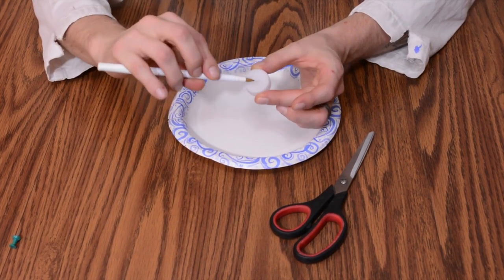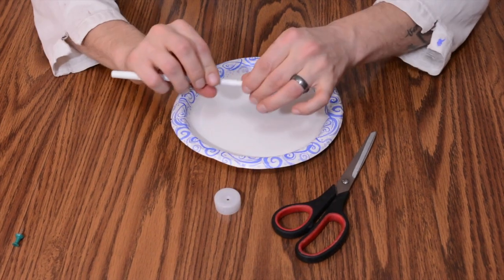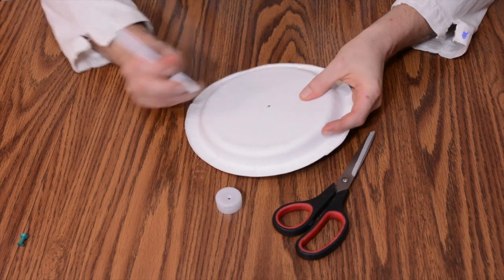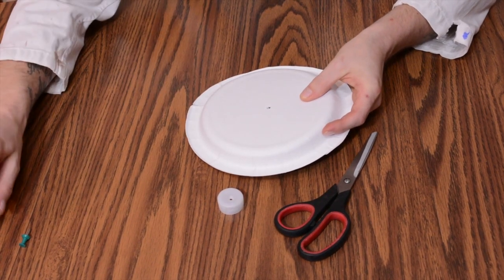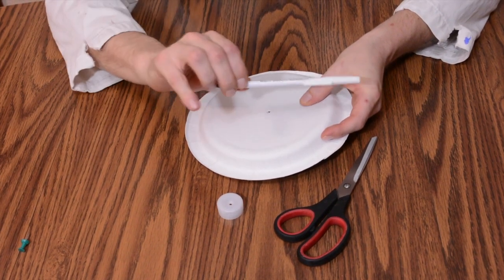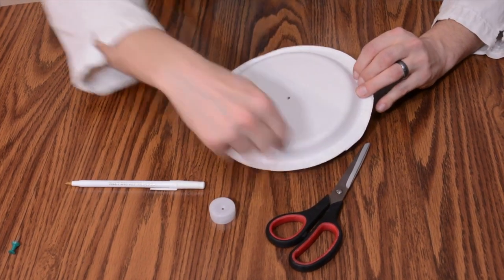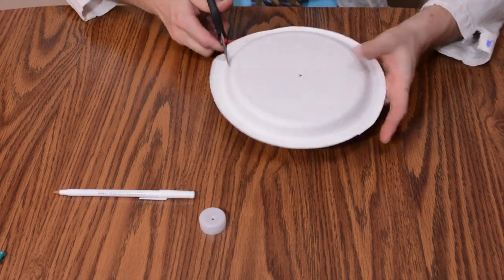You don't have to put the pen all the way through — just a little bit of expansion. Now in the center of the plate, poke a hole — simple as that. Now you are done with both your pencil and your thumbtack. Next, cut around the edge of your plate.